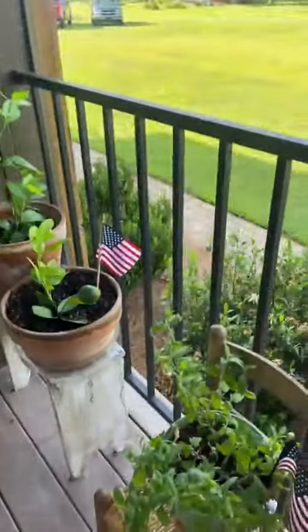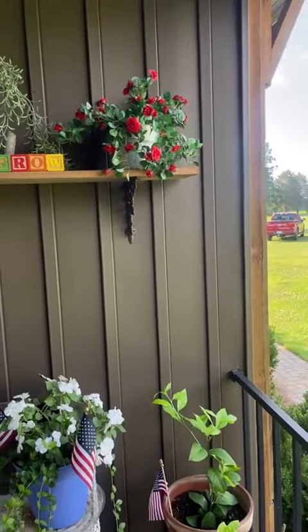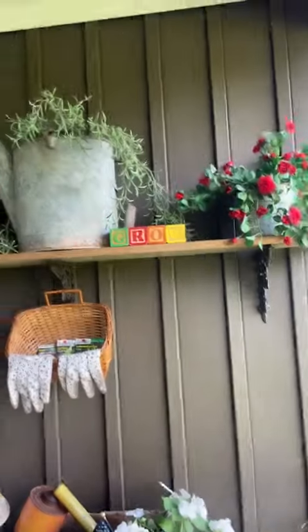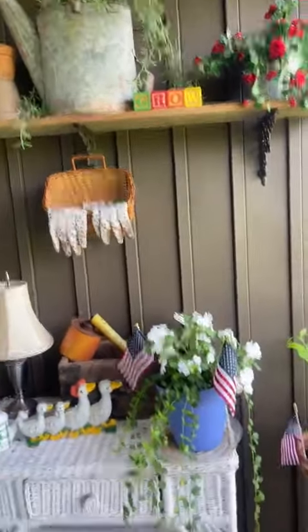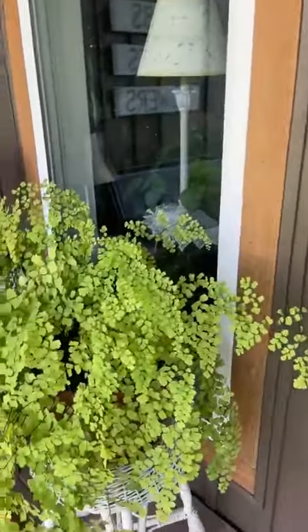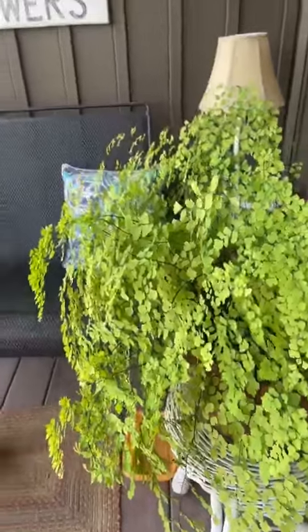And I've got one lemon! I want to change and find my blocks to say USA — I'll get to it. You can only do so much. And look at this maidenhair fern — oh, it's gorgeous, just gorgeous!